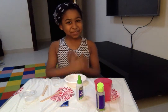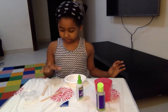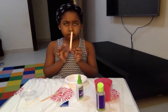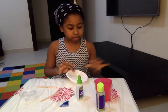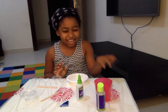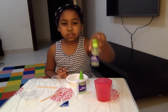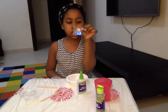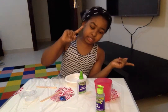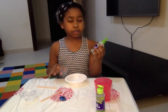Hi guys, it's me Dania and today I'm showing you how to make a slime. So I'm showing you the stuff that we are going to use. What we need is a measuring cup, mixing tool, plate, color, small spoon, and clear glue, water, and some activator. Oh, and we have some glitter — my glitter is blue.